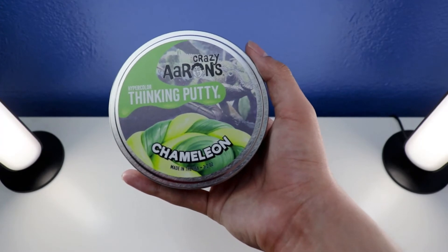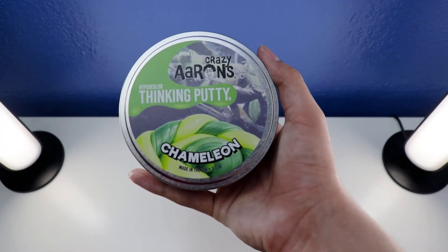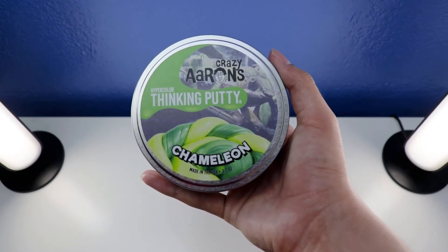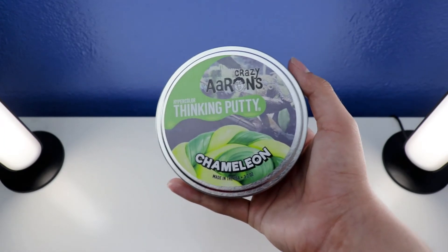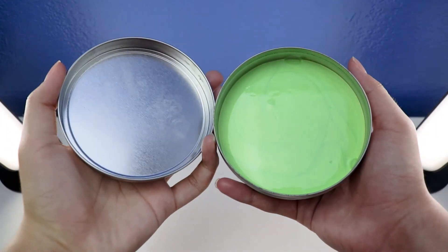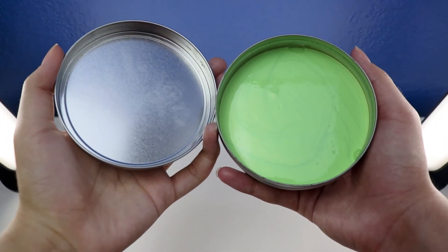Okay, so let me show you how to open a big tent with ease with Crazier's Thick Putty. If you need help and cannot do it, watch this. It might be easy for you. Watch this — like that. This is how you're going to open a big tent with Crazier's Thick Putty.